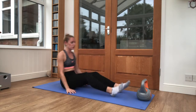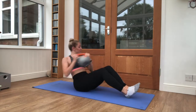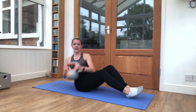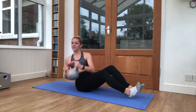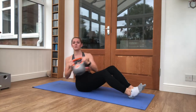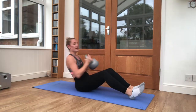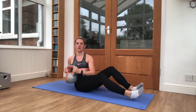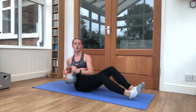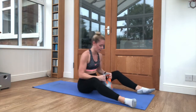Grab a kettlebell and come on to the floor. Starting with a Russian twist — twist side to side. Keep the feet down if you can, hold it in your core. Nice, strong core, keep moving through. We have another 10 seconds here for this exercise. Short 5-second break just to get ready for the next exercise. 3, 2, 1 and relax.